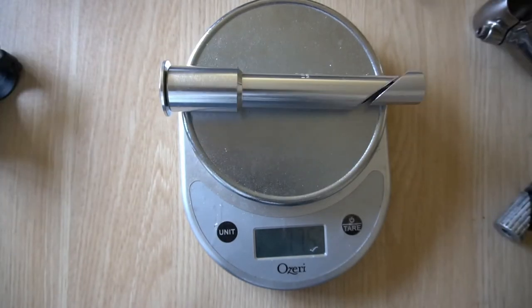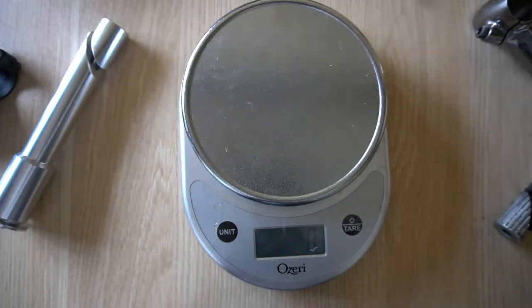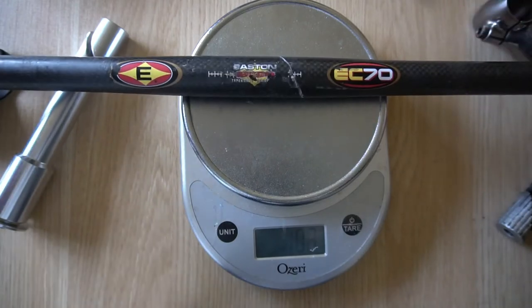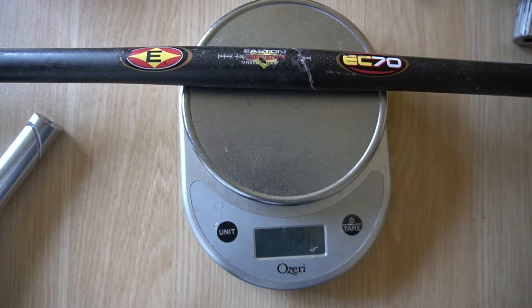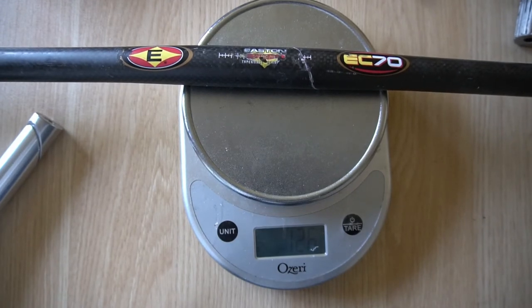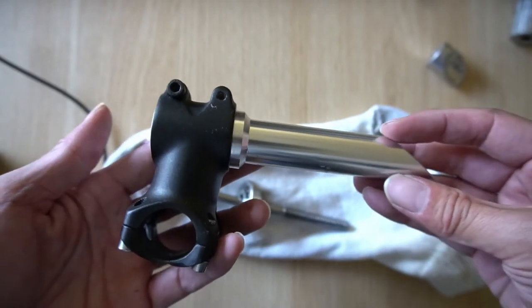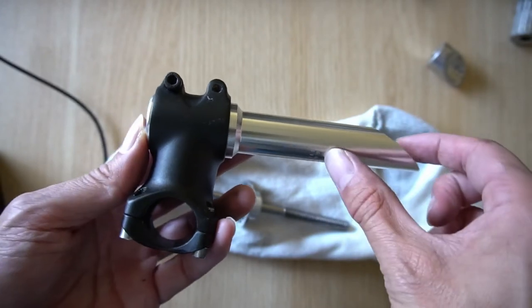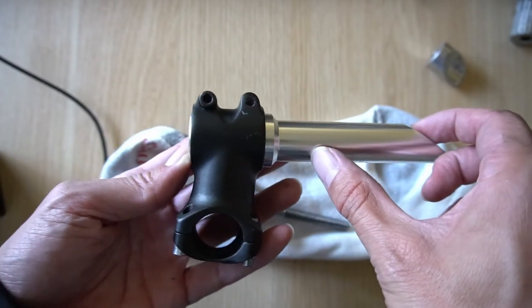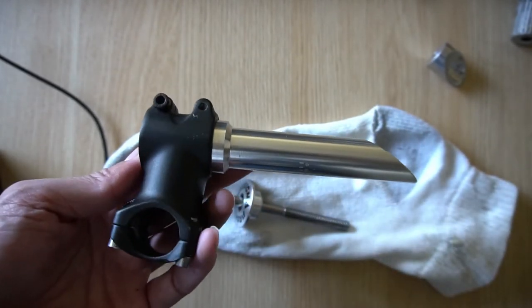Just to show you how heavy this stem riser adapter is — it's 175 grams — I'll compare that with my Easton EC70 carbon handlebar, which is only 126 grams. Here's what it looks like with a short stem on the adapter. There's a little room for movement; however, you could also push the stem adapter further into the fork to gain or reduce stack height.